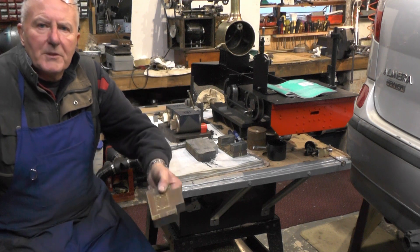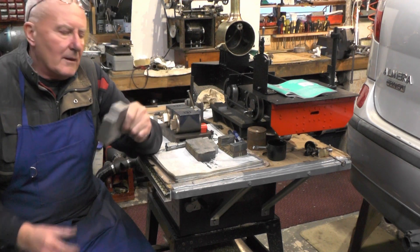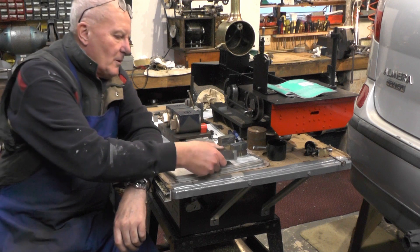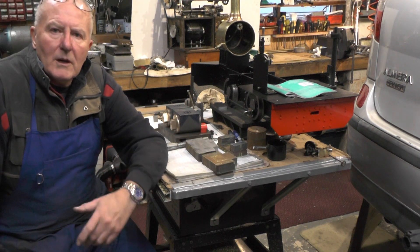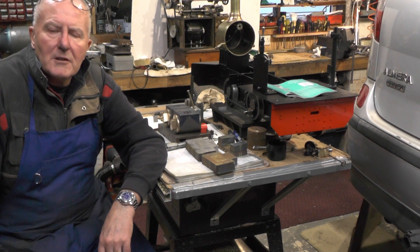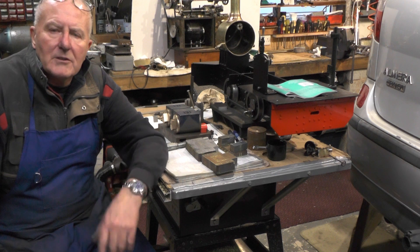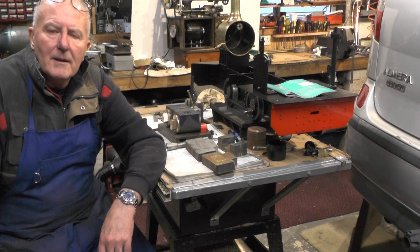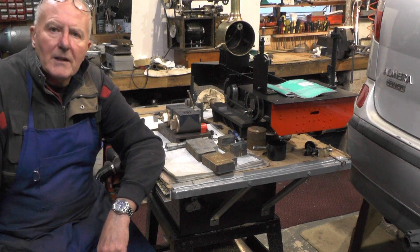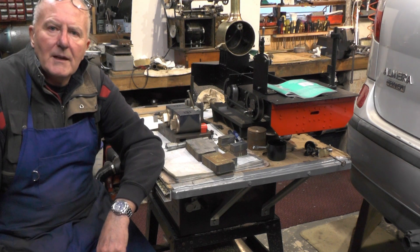I think I'll go and have a cup of tea and a lie down now I've got through all that lot. I'll get them machined up in the next part. I'm going to sign off for now — thanks for watching, and if you found that useful or interesting, give me a thumbs up and a subscribe. I'd appreciate that, and I'll catch you on the next part. Thanks for watching, bye for now.